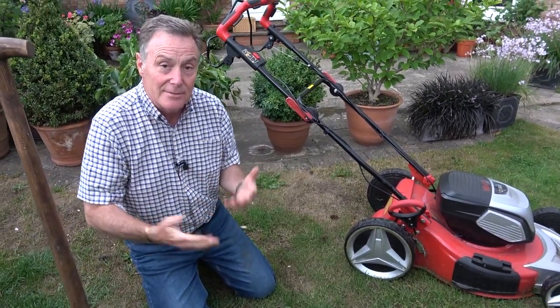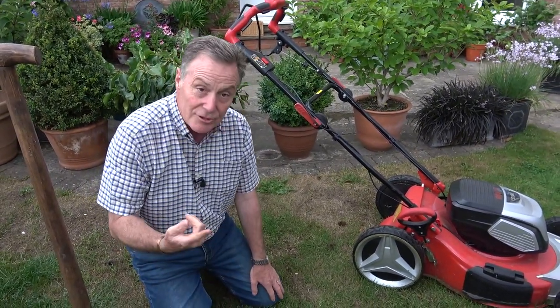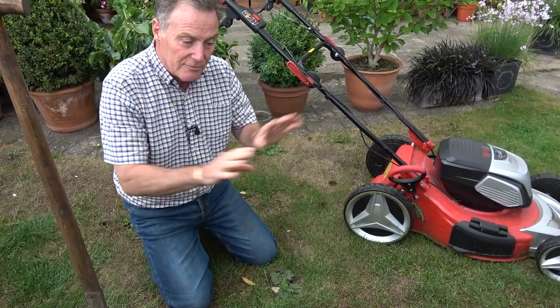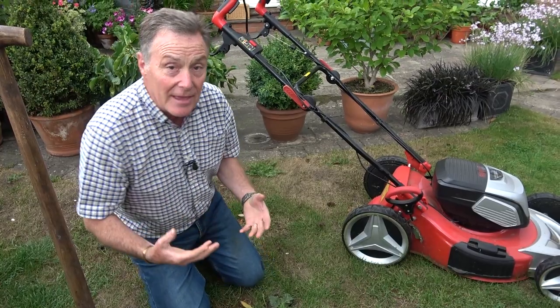I'm going to leave them for now, but what I'll probably do in the autumn when the grass is growing again is just get a little knife, cut those off, and put a little bit of grass seed on there to grow it out.